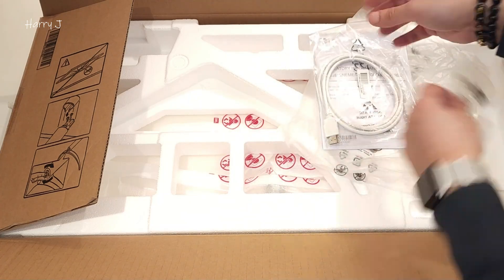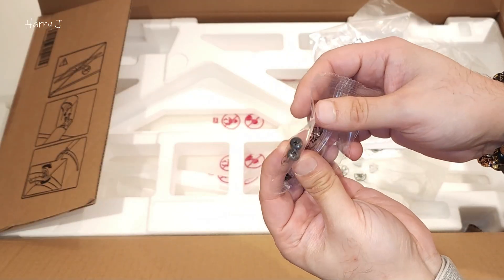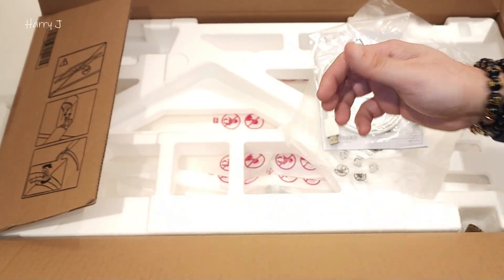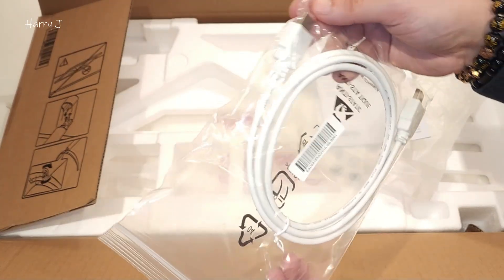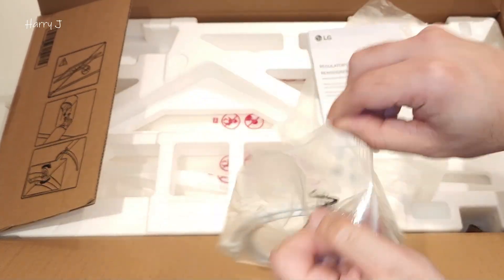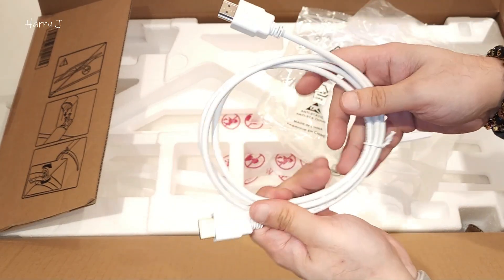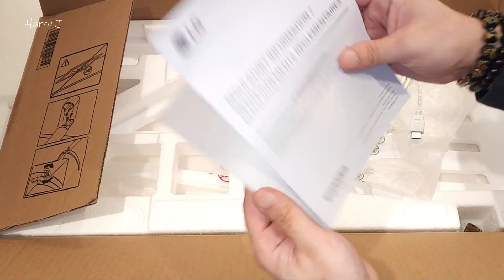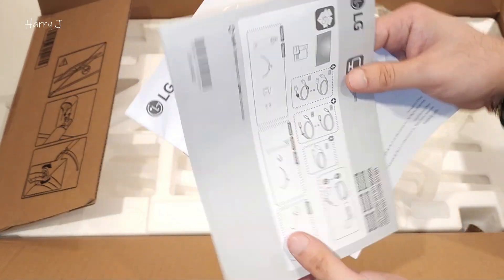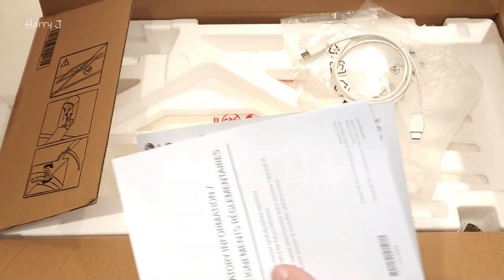More things — you have some screws which you may need to connect with the standard joints. Here is a white HDMI cable, very lovely. And obviously, the manual — instructions on how to assemble everything. If you have time, read that.